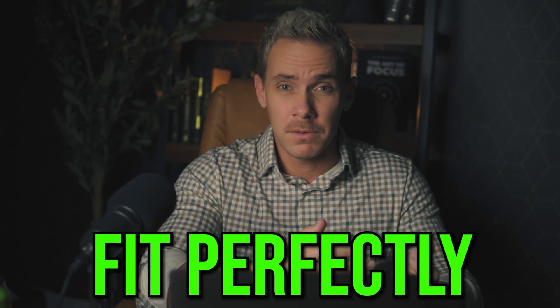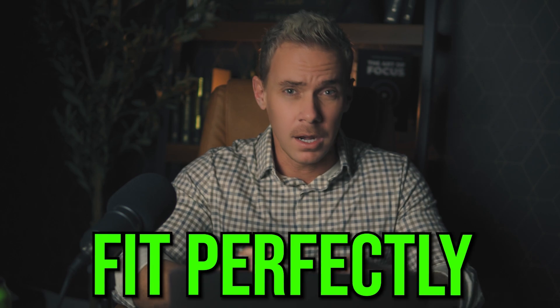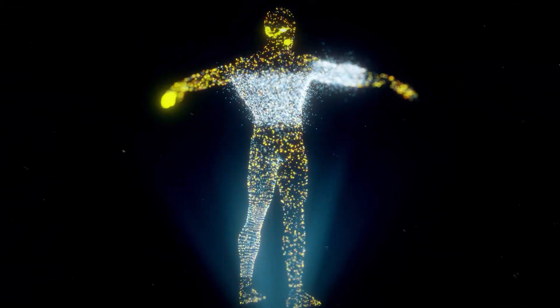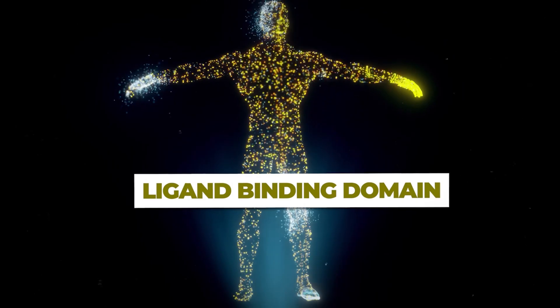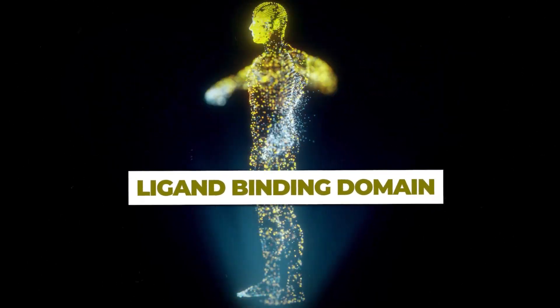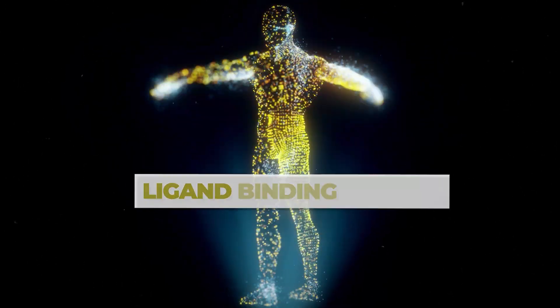You have this ligand and this receptor, and it's kind of like a lock-and-key situation. In order for it to actually work, the lock has to fit into the key — it has to be a perfect fit. If we have a round receptor and a square ligand, it won't fit; that round receptor needs a round ligand. So SARMs are going to interact with a part of the receptor known as the ligand binding domain — just a fancy term for the part of the receptor that the ligand or hormone binds to.